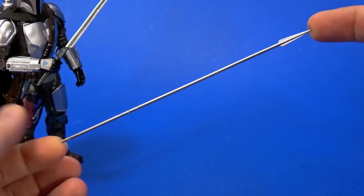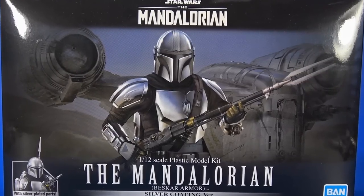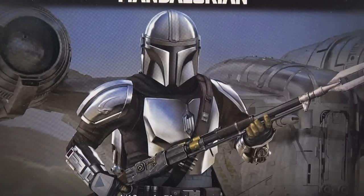Is it weird to say that I think the whole kit is worth it just for this? Okay people, welcome back to another model kit build. It's been a while. Today we're going to build and then do a little review of the action figure from Bandai's Star Wars: The Mandalorian, Beskar Armor Mandalorian.